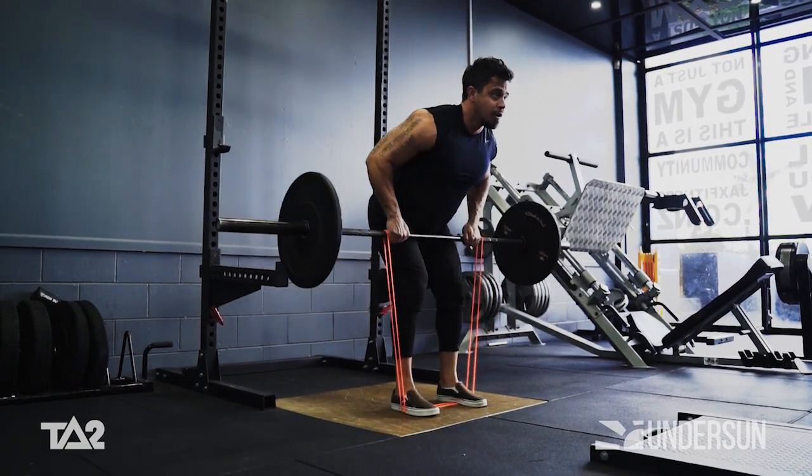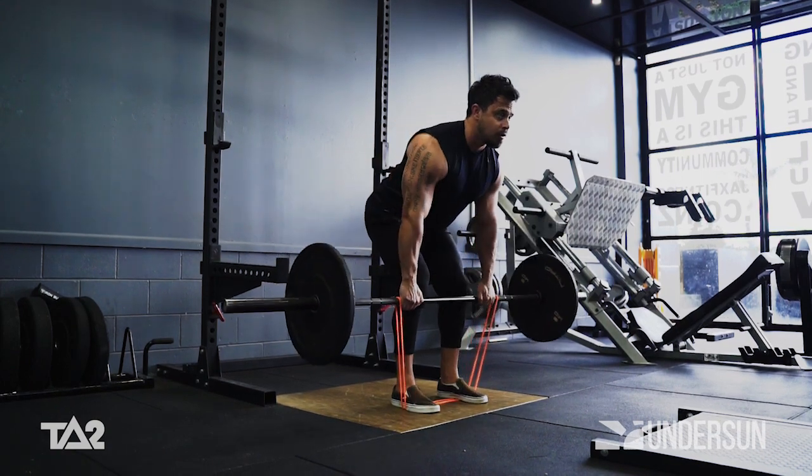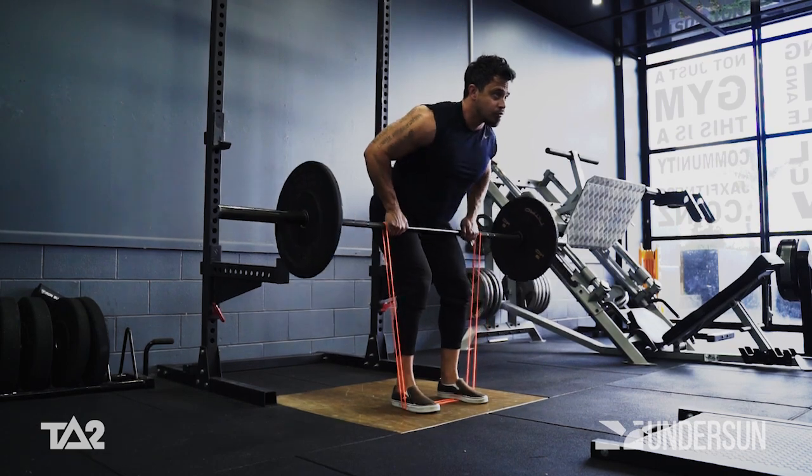Contract through your back, pulling the bar up towards your hips to complete one rep. Repeat for the prescribed number of repetitions to complete one full set.